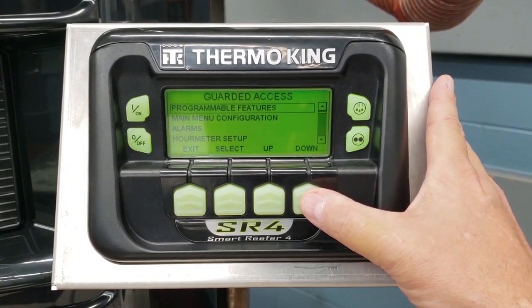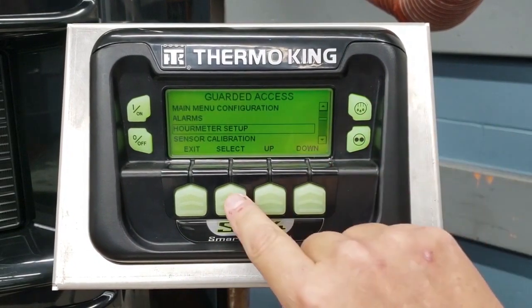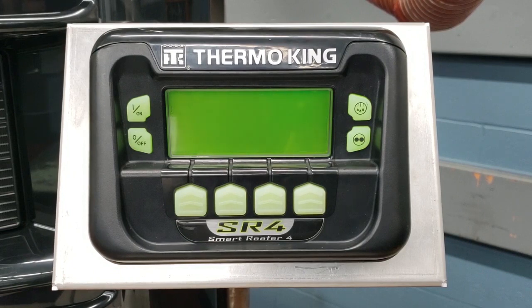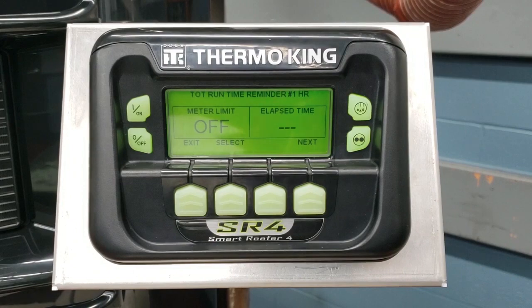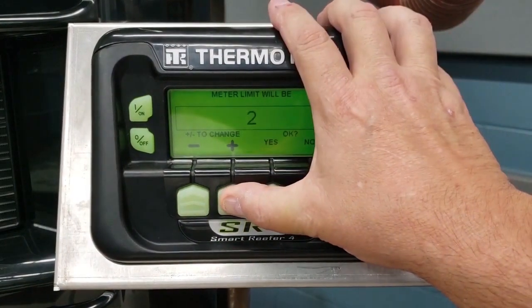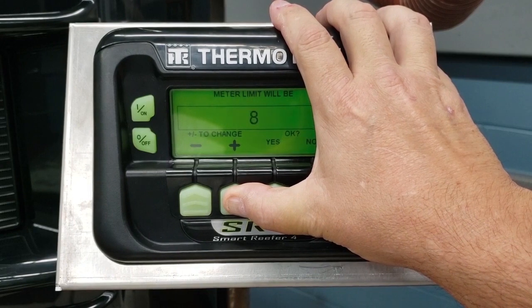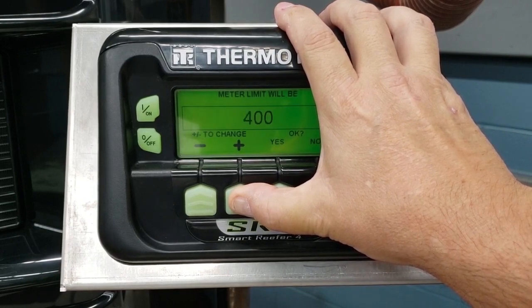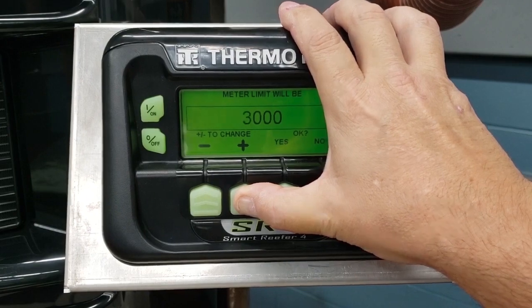Now we're in guarded access. We're going to go down to our meter setup and then we're going to program our meter. Here's our first total runtime reminder number one and we're going to select this. Then we're going to use the plus and the minus arrows or buttons to put the number of hours that we want our unit to run before it throws this alarm.